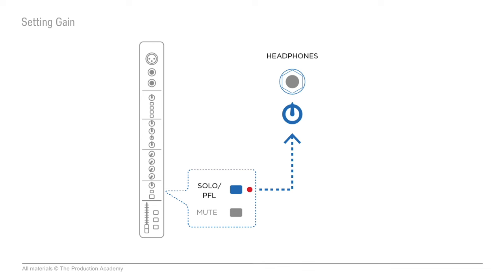One thing to do while you're doing this step for the first channel — once you have the gain where it's looking good on the meter, adjust the headphones so it sounds like a nice comfortable volume for listening. Then when you're going through the rest of the channels, the correct gain will actually sound like a good volume in your headphones. So you hit the PFL button and you can hear what the input sounds like, but in addition to hearing it, you'll also be able to see the level on a meter.